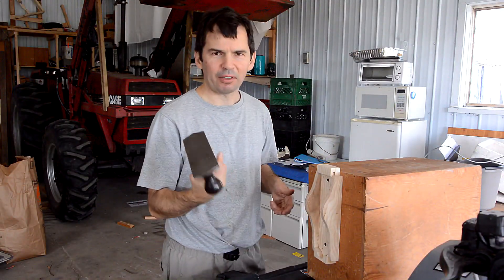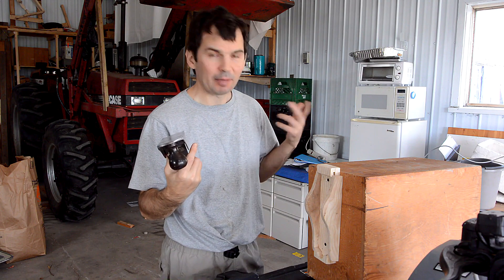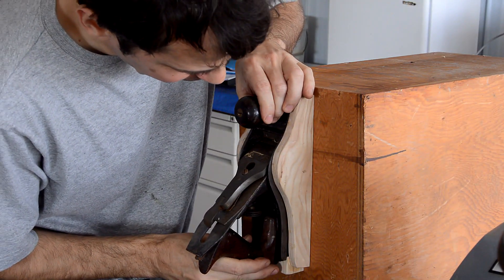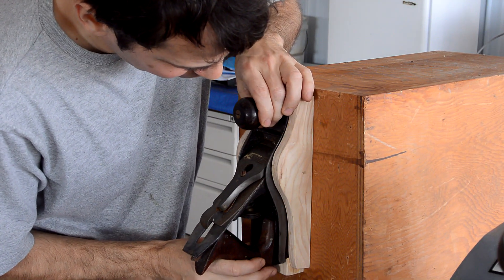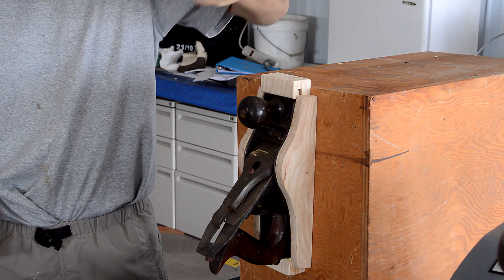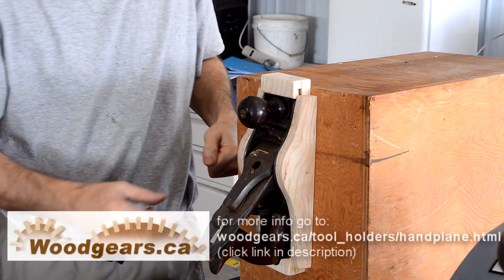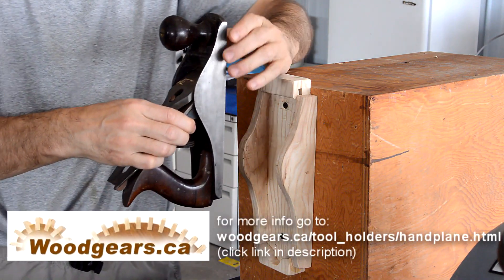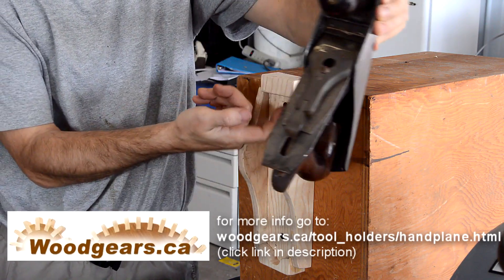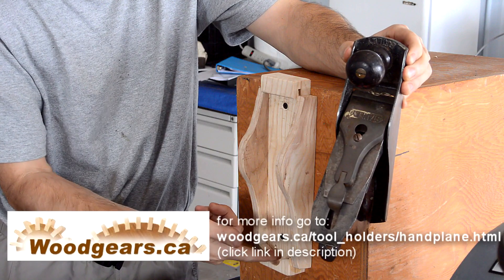So, why doesn't the hand plane fall out sooner than it does? It's because gravity actually holds it in. Let's put the hand plane in so it's just a tiny bit in, on the verge of falling out. And now I'll bang on the box. And you can see it moved in. That's because the hand plane is held by the sole and gravity wants to tip it like this, and since the top can't come out, that means the bottom has to move in.